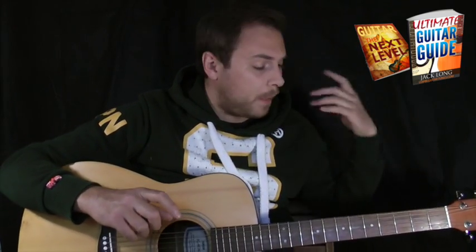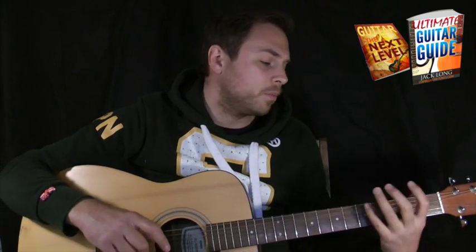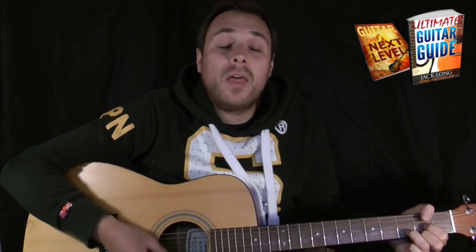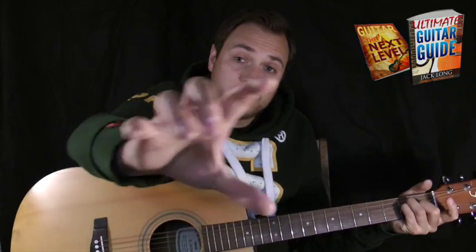Anyway, we're going to zoom in. I'm going to teach you up close and personal how to play this incredible song, starting with that little intro and the verse.